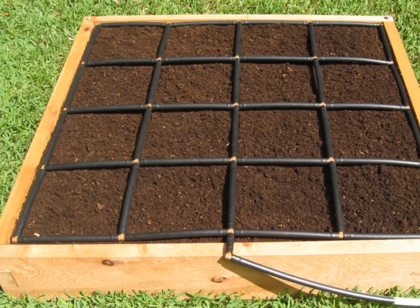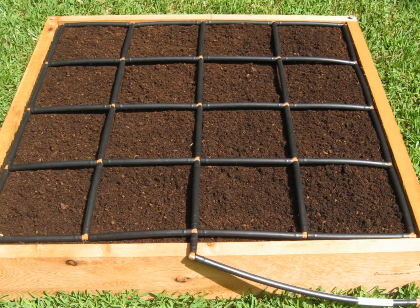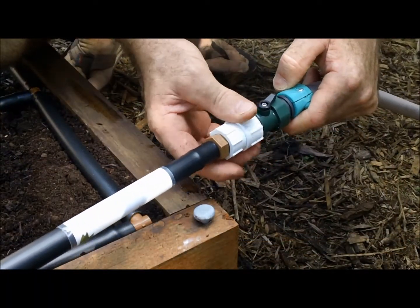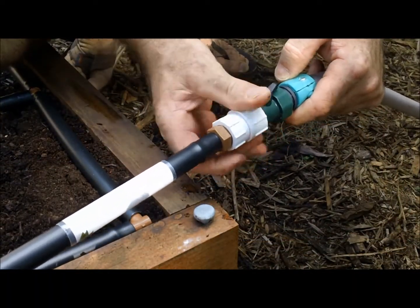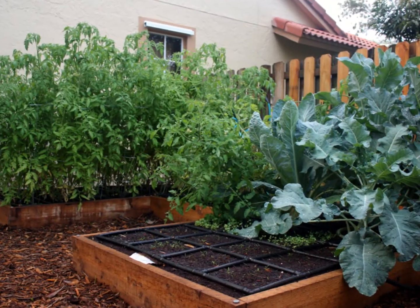Now we fill the raised bed with soil and plant some seeds or plants. Your completed kit should look like this. Next just connect your garden grid to the flow valve on the end of your hose and watch your garden in minutes kit grow into a garden of possibilities.